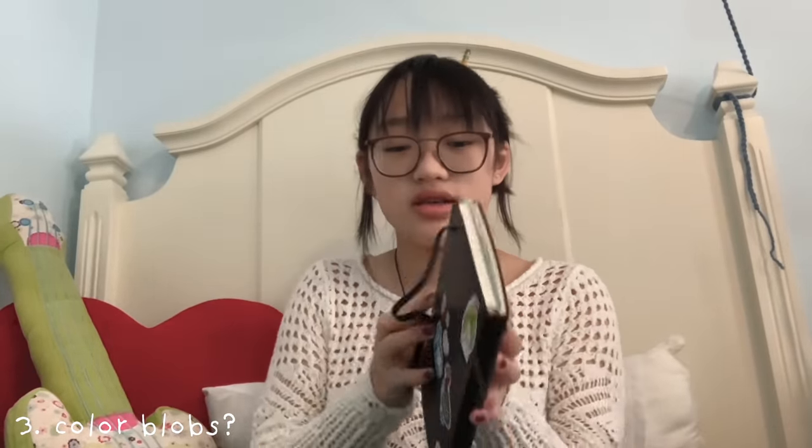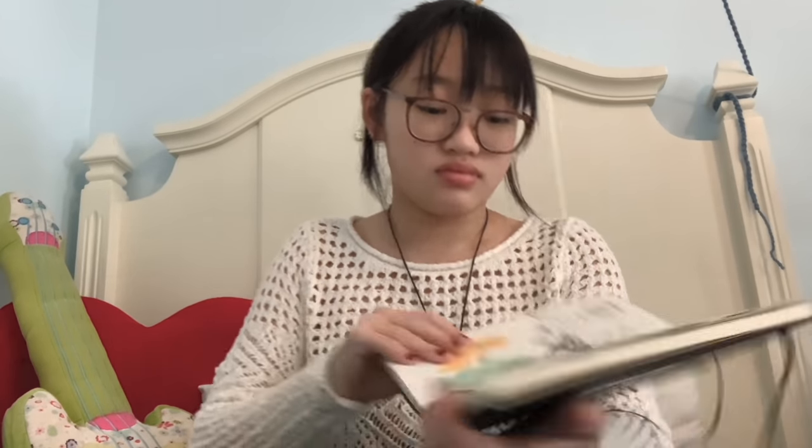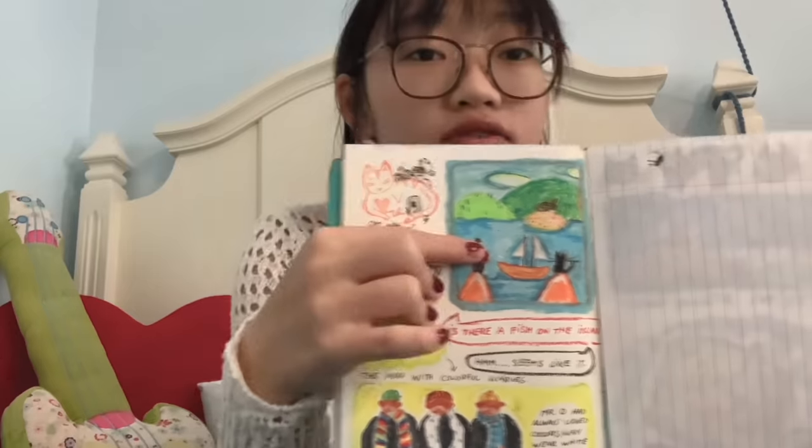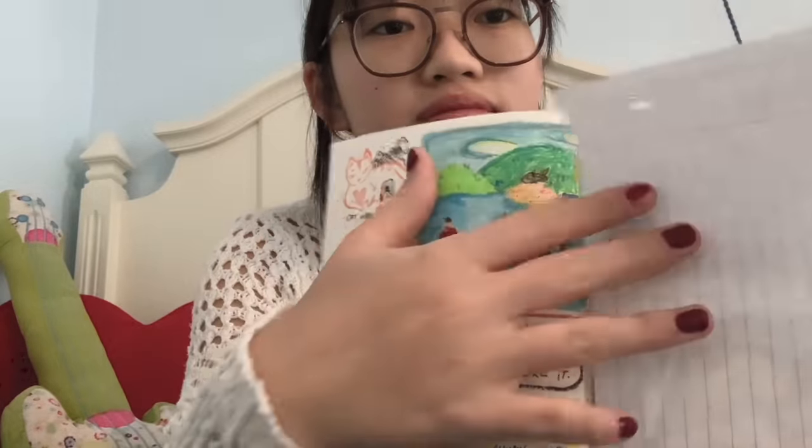Tip number three — this kind of goes with the tip I just said. My issue is usually I don't know where to start; it's too intimidating to have a whole white blank abyss staring at me. So I like to paint color blobs. You can see this is my watercolor — color blobs here. I find using highlighter worked really well for me. Give yourself a smaller space — like here I just drew a box in orange, so I don't have to deal with the whole page.